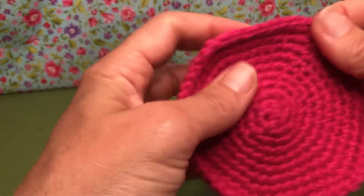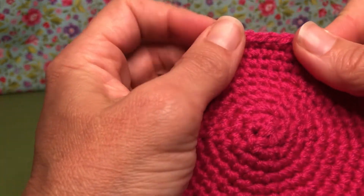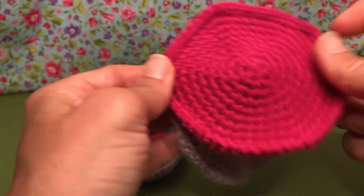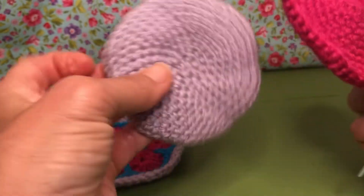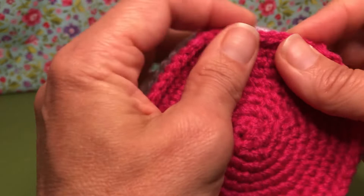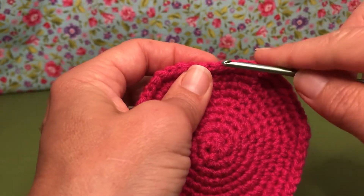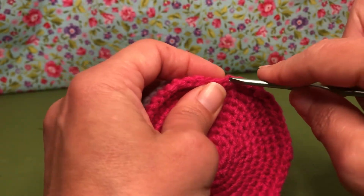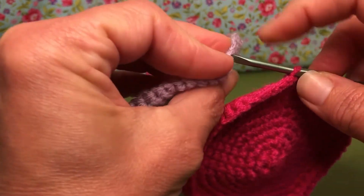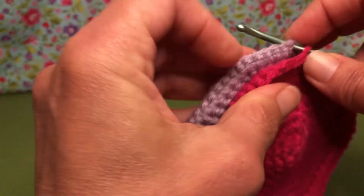Hello my crochet friends, welcome back. We are working on our sea turtle and today we are joining our two inner shells. You want the good side of both shells facing outward, facing towards you. On your bottom shell you're going to grab just the outside loop, and on the top shell you're going to grab both loops, and we're going to single crochet.